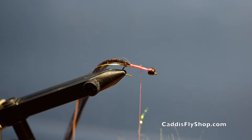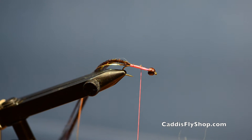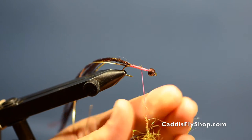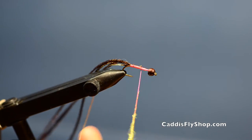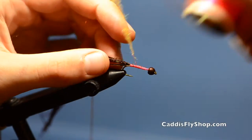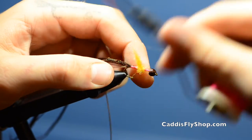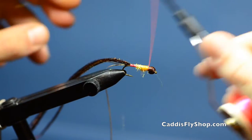What I'm doing right now is building up a taper on the body. You can use whatever dubbing material you want here because it won't show through on the actual finished fly. I'm just building a nice taper, getting larger and larger towards the front of the hook.